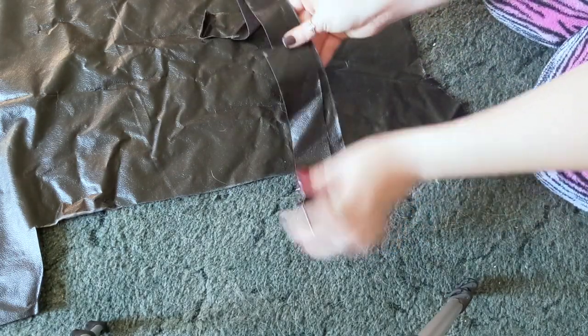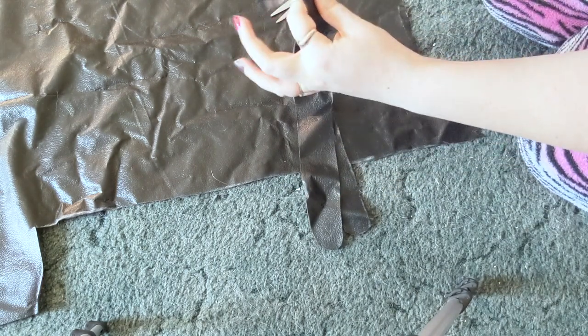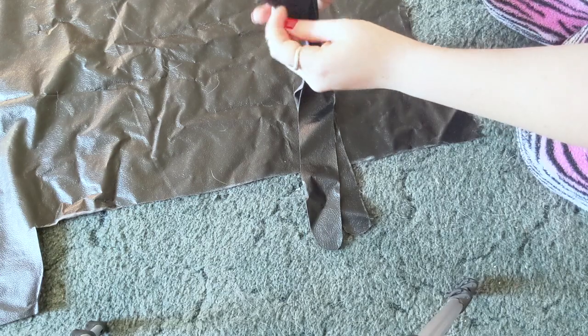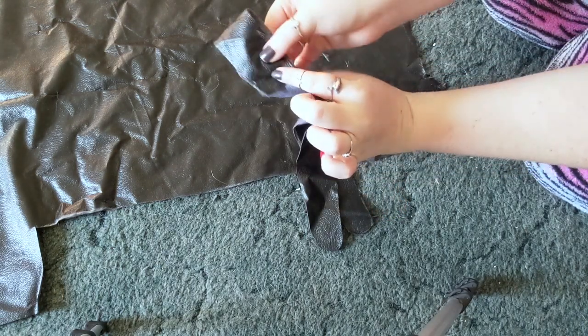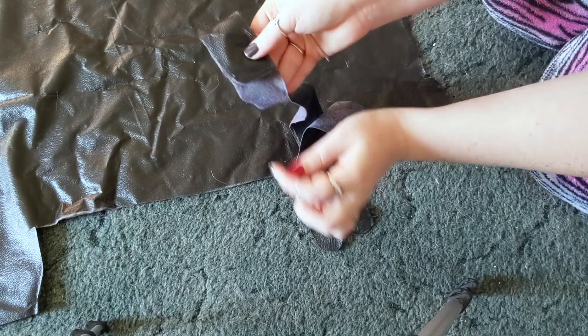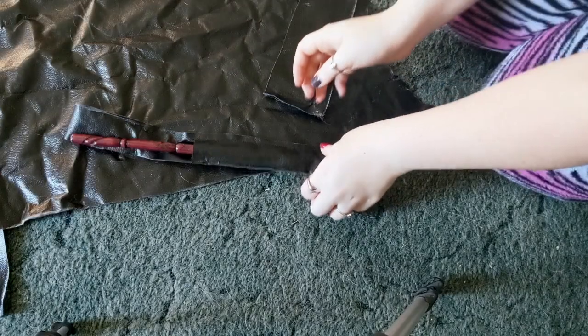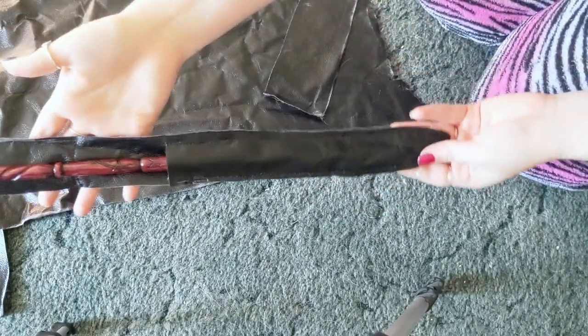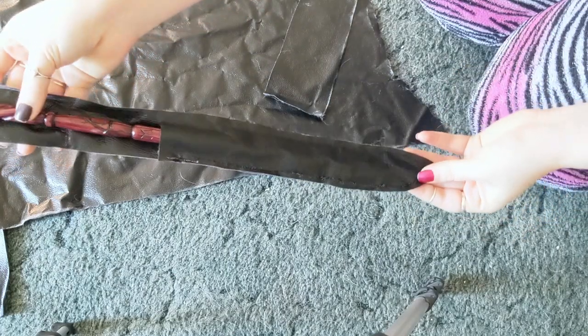Once you have both pieces all set and ready, take them over to your sewing machine and sew it up. Make any fine tunings to make the patterns even, and just go ahead and either hand sew it or machine sew it. Once you are done sewing your holster together, you are pretty much finished, unless you want to add some other extra little detailings.